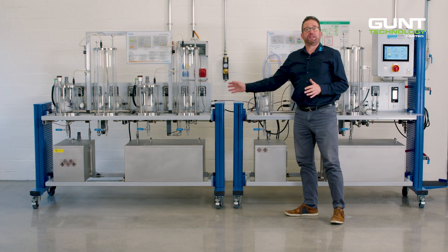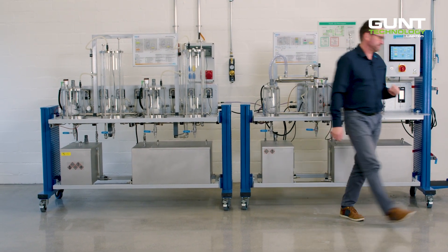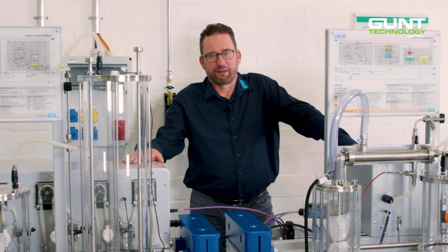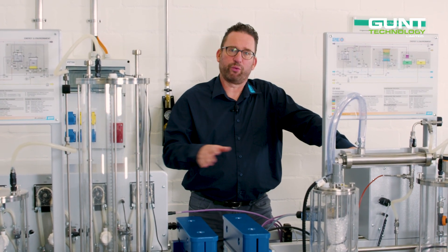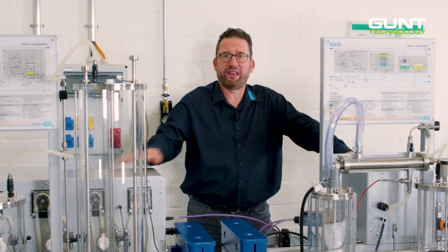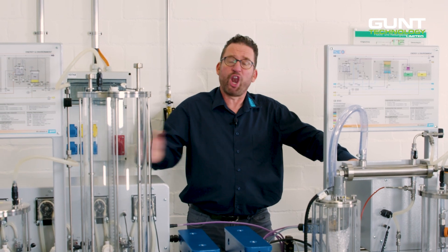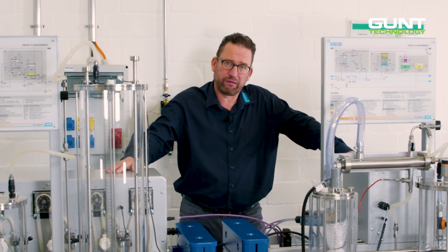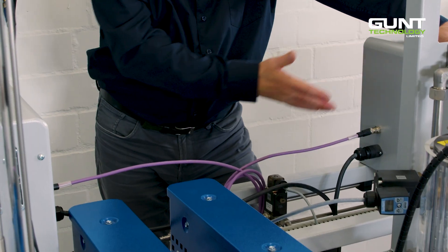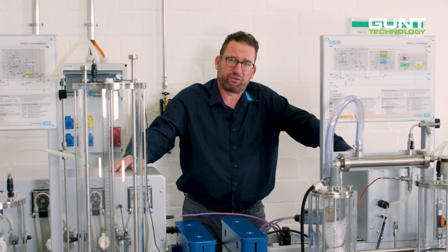As you can see, the CE 650 comes in two separate parts. These parts are interconnected with hoses to transfer the product from one part to the other. The product is what we call the biodiesel along its various stages in the process. They are also connected electrically to transfer process and control data.